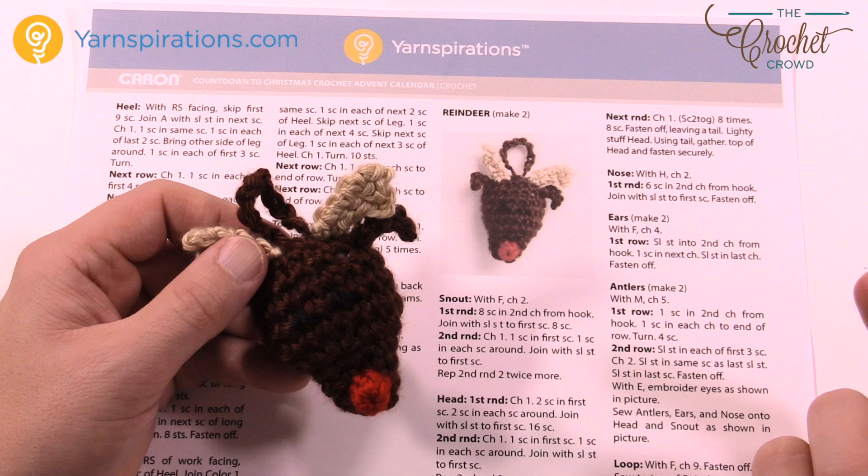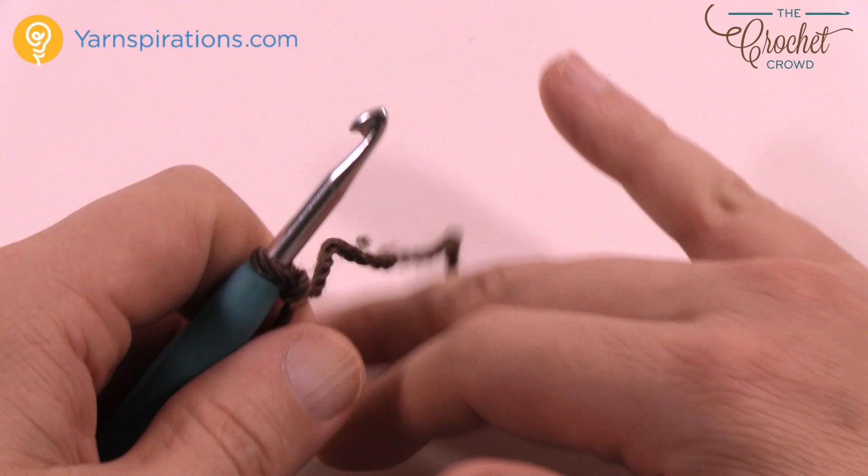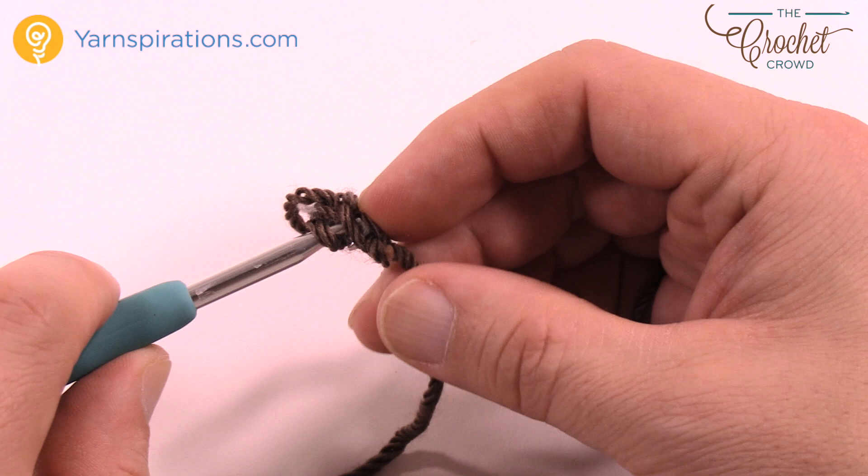You'll need a size F crochet hook. You're going to start off with a slip knot and chain a total of two. So 1 and 2, and what we're going to do is eight single crochets second chain from the hook — so in the first chain that you created. Second chain from the hook, I want you to do eight single crochets in there.